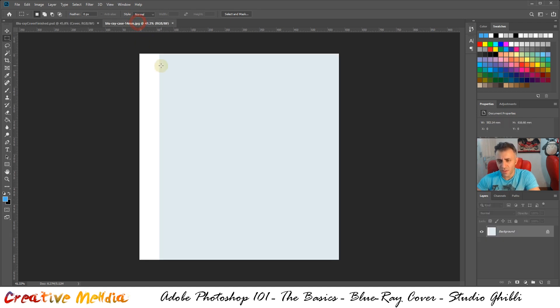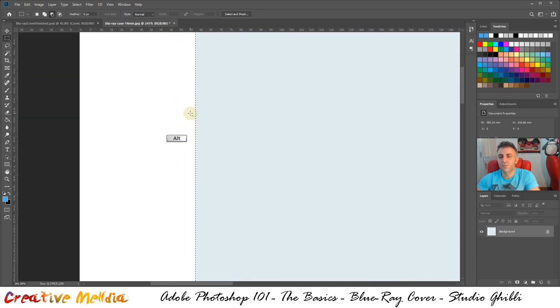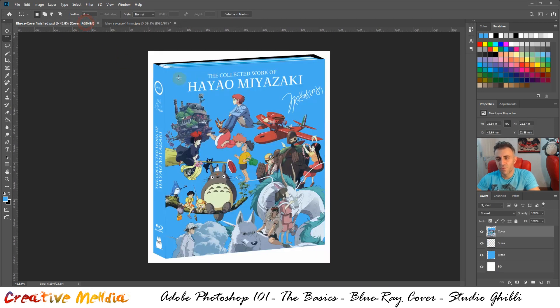Go to the Marquee Selection tool, click and drag to select all the white area which is the spine. Hold Alt and zoom in, then use the arrow keys on your keyboard — pressing left — to match it as best you can. Since we're zoomed in so much it moves one pixel at a time. Once it's a perfect match, hold Alt to zoom out and fill this with a very specific blue color: the Studio Ghibli branding blue, color code 47aef0.